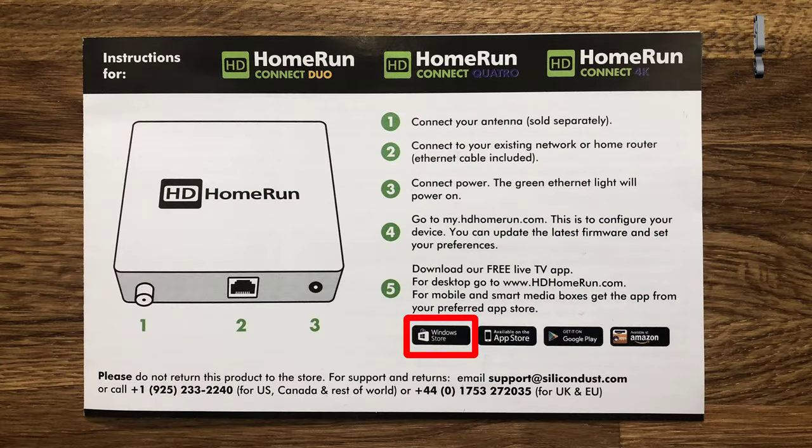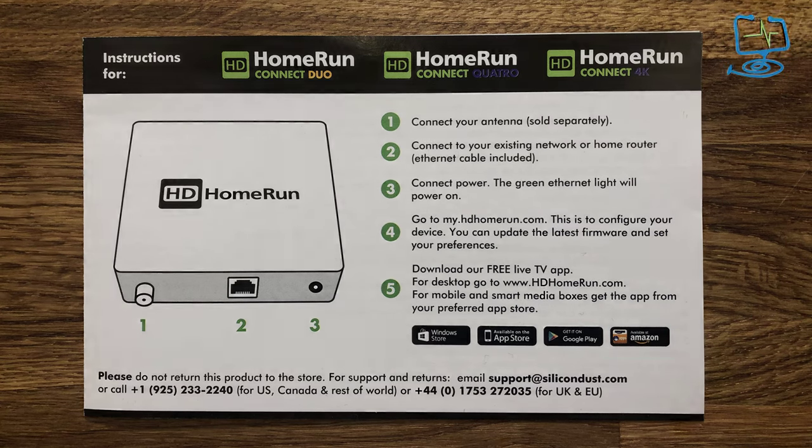Let's do a close-up of the quick start guide. You can see that you can download the HD Home Run software from the Windows Store, on the iOS App Store for Apple devices, on Android in the Google Play Store, and apparently it also works on Amazon devices — so they're trying to cover all the bases.